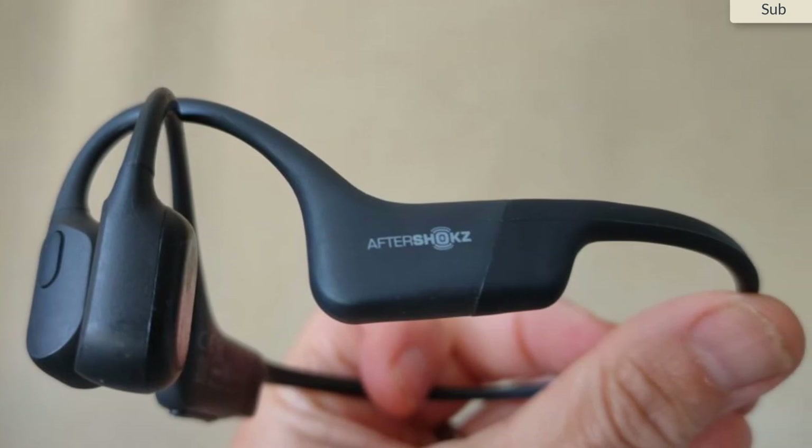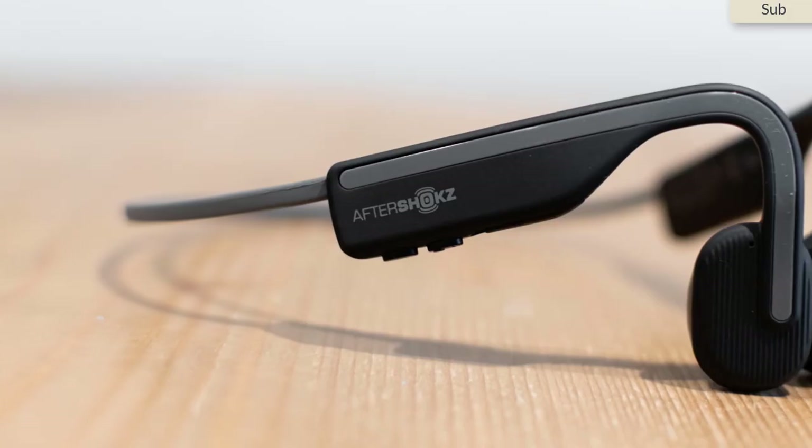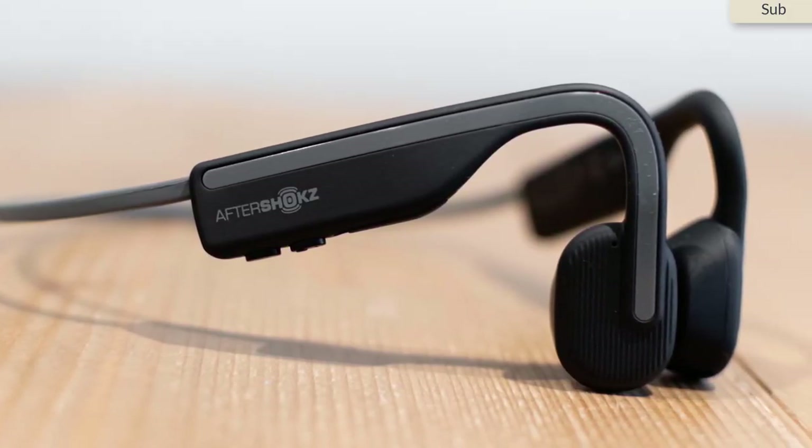Imagine being bound through the vibrations in the bones of your jaw and cheeks, bypassing both the outer and middle ear. Imagine the sound waves vibrate directly through to your inner ear, using your bones as a conductive current.